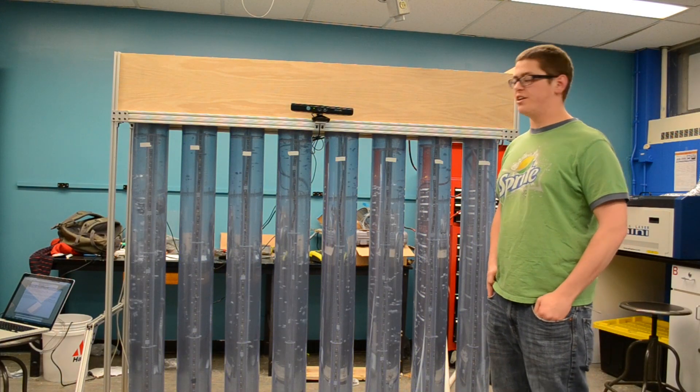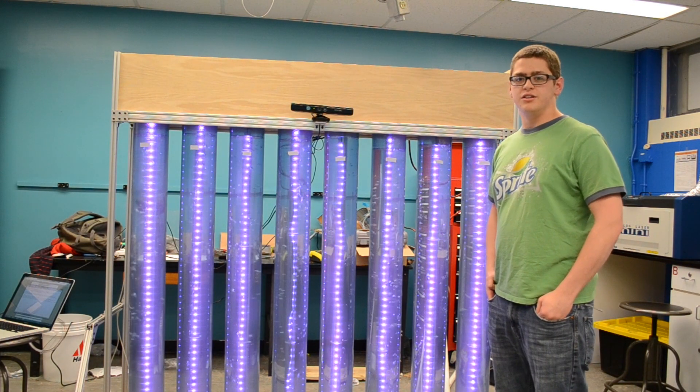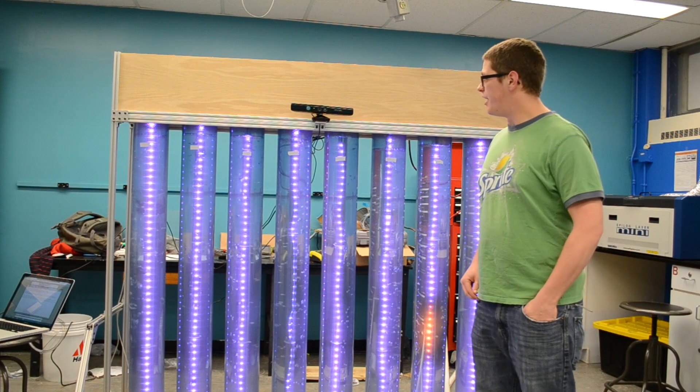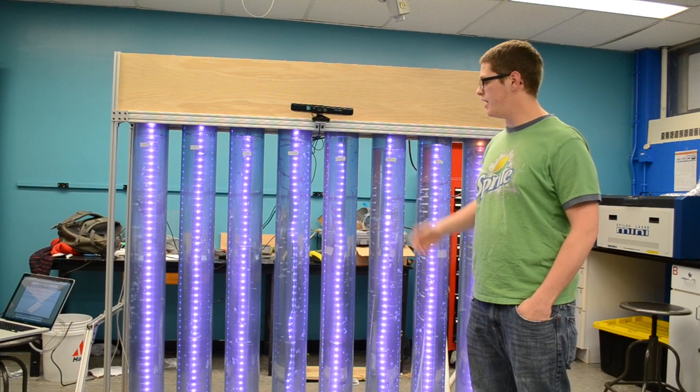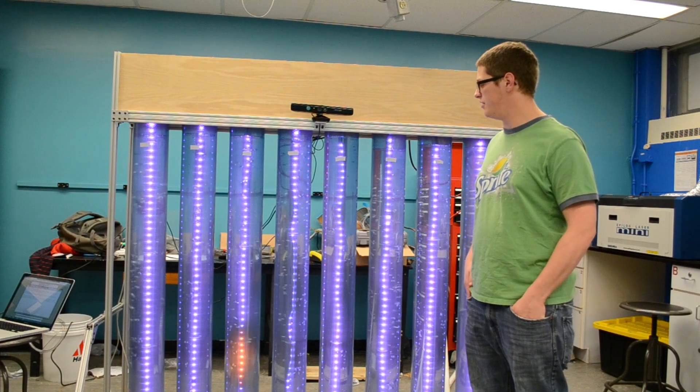We thought the best course of action was to include lots of lights and bubbles and just generally a lot of cool things to attract you. We also included the Xbox Kinect so that users can interact with it however they please.